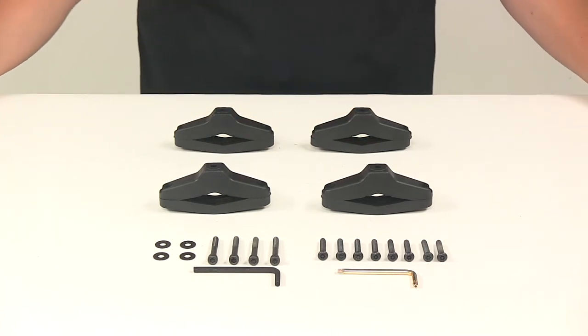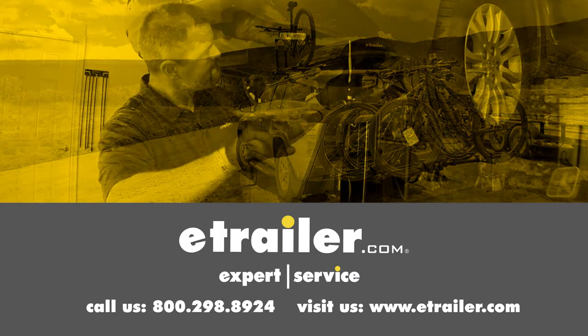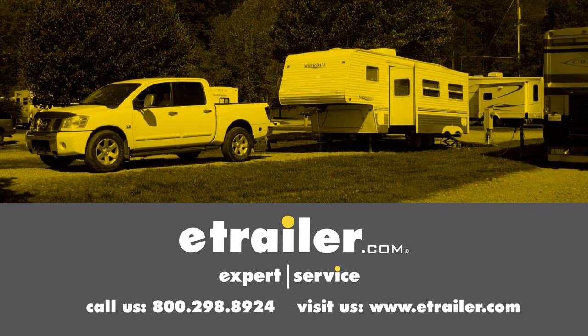That's going to do it for today's look at the retrofit mounting kit. Click the link below to shop, learn more, or visit us at eTrailer.com.